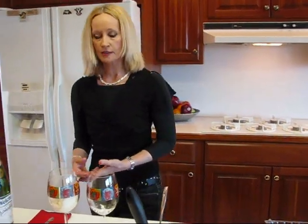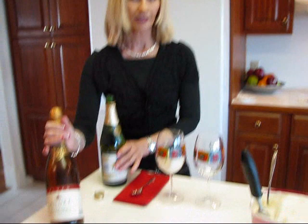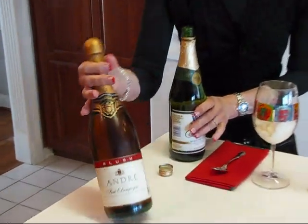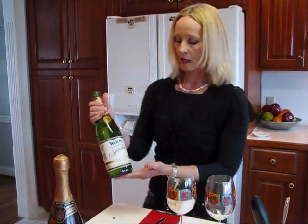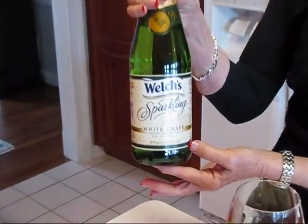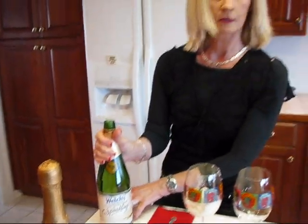The third component is going to be the liquid, and that can be alcoholic or not. You can use champagne — a lot of people like to use that on New Year's Eve. This happens to be a pink champagne; use any kind you like. Or you can substitute a sparkling grape juice. This is white grape juice, and this would be better than using the red for this drink because of the looks of the drink.